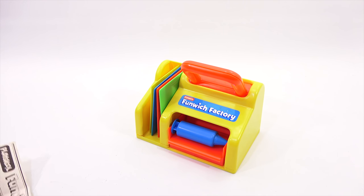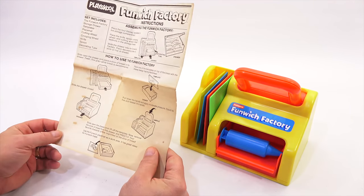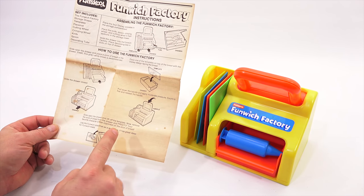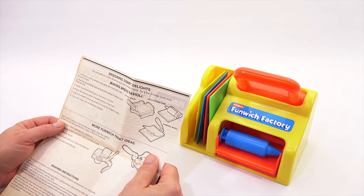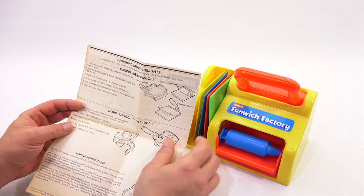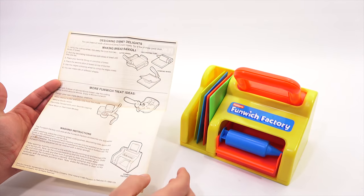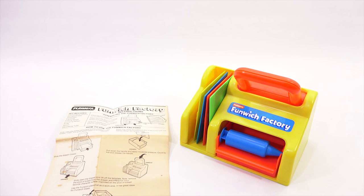I've done other sets that use bread — remember, all the McDonald's sets used bread. This is a little bit different because you're not mixing in a little machine, but you're actually making your sandwiches. How to use the Fun Factory. Designing Disney delights, making bread raviolis — we should try that. More Funwich treat ideas, and then the washing instructions. I am ready. I'll come back and we will start using the Funwich Factory.